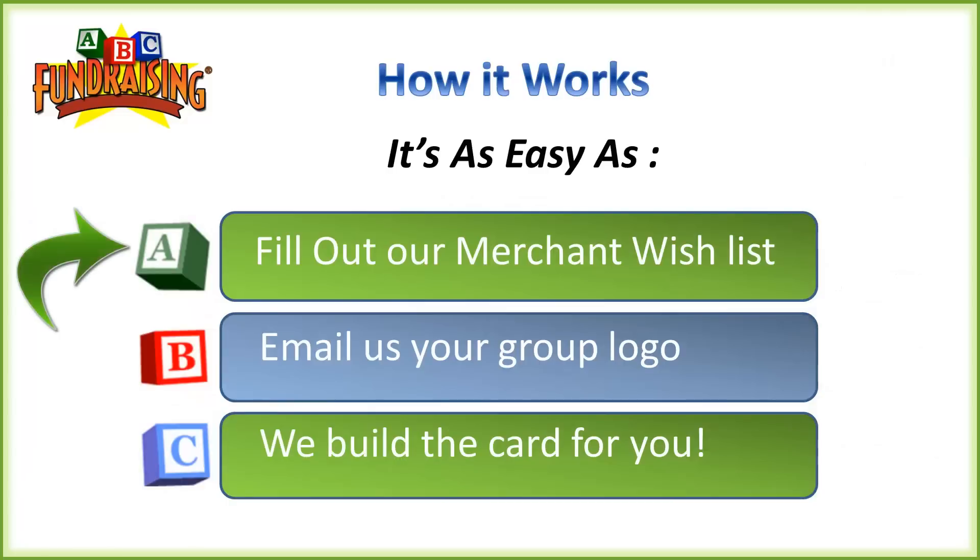So A — you would fill out a one-page merchant wish list, and you will get a link to this page at the end of this presentation. It's very simple: you circle merchants we already have written down, and then there's a spot for you to add additional merchants, maybe some local merchants you'd like to have on your card. This is why we call it the wish list — it's the merchants that you want to be part of your fundraiser.